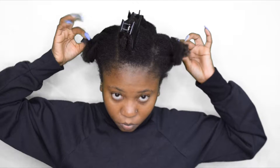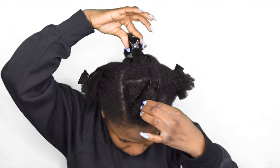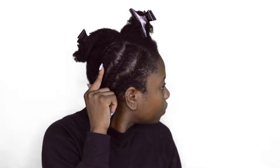First we're gonna start with parting our hair. We got two — one in each side and then two in the middle. So we're gonna start with one side. In the braid parting, we are going to have three braids in each side. I'm not doing my braids small, I'm doing them big because I'm only going to keep this style in for three weeks.